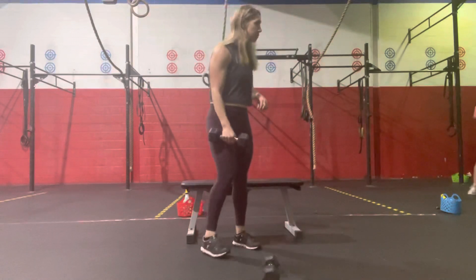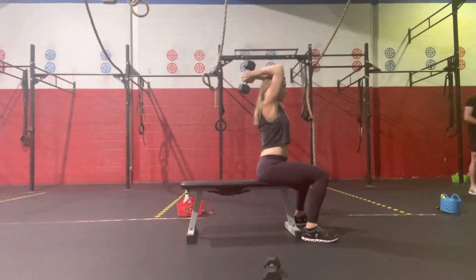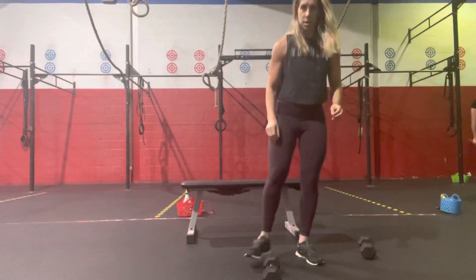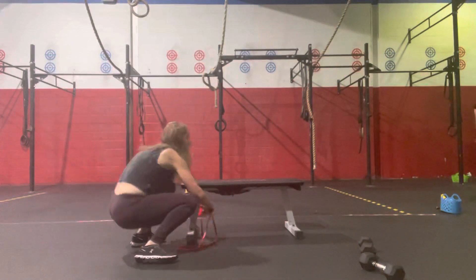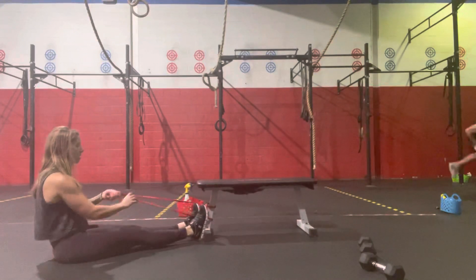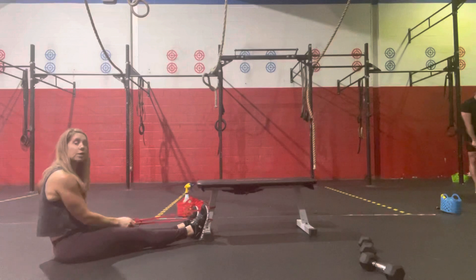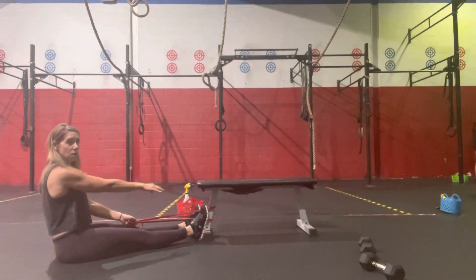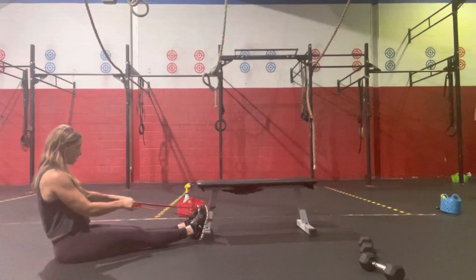Then we'll go to our tricep extension — 20 overhead tricep extensions. You can do these seated. Sit up nice and tall, dumbbell up overhead, and then bend at the elbow — 10 over to 10, 20 total. Then we will do your seated banded rows — 20 seated banded rows. We're just driving straight back, hand to our chest, and then coming back out. Use your hands wider to create more resistance. Sitting back nice and tall, driving to our chest, bringing that band back, and then extending back outside. Not rounding forward — extending nice and strong.